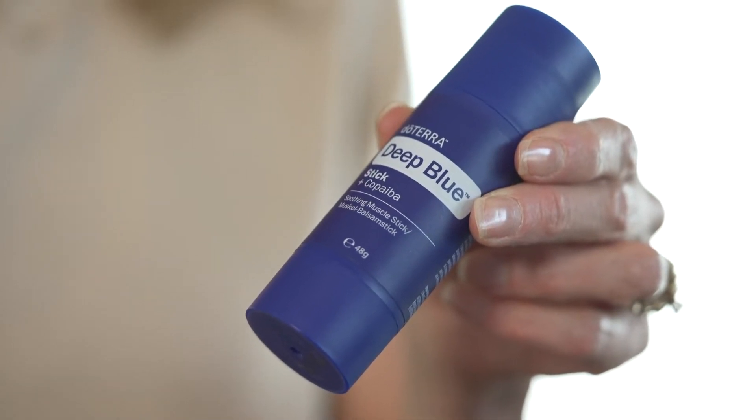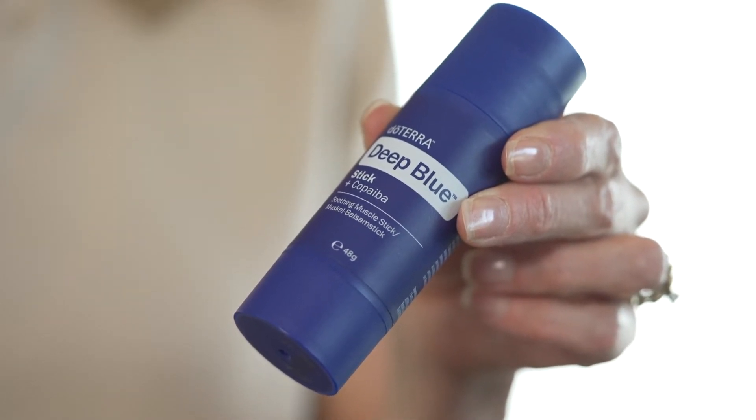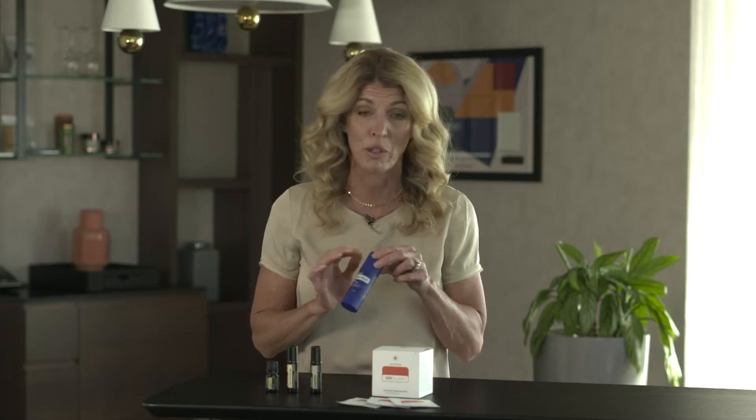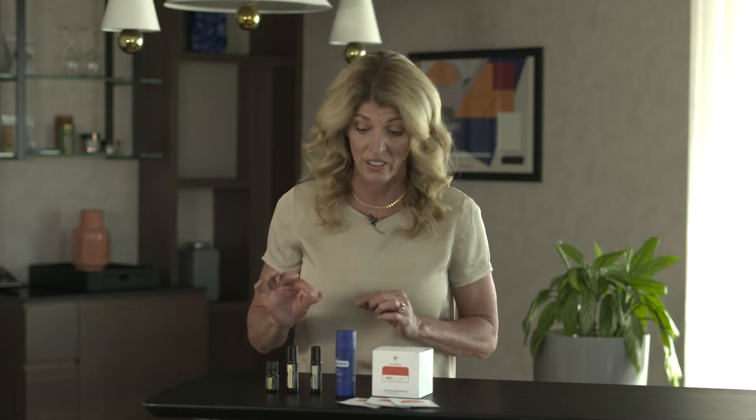I can rub it on the bottoms of my feet, on my legs after I go running, on my neck as I travel. It is absolutely wonderful and you don't have to worry about getting anything on your hands. It's fantastic. I also love to layer it with the Copaiba Touch.